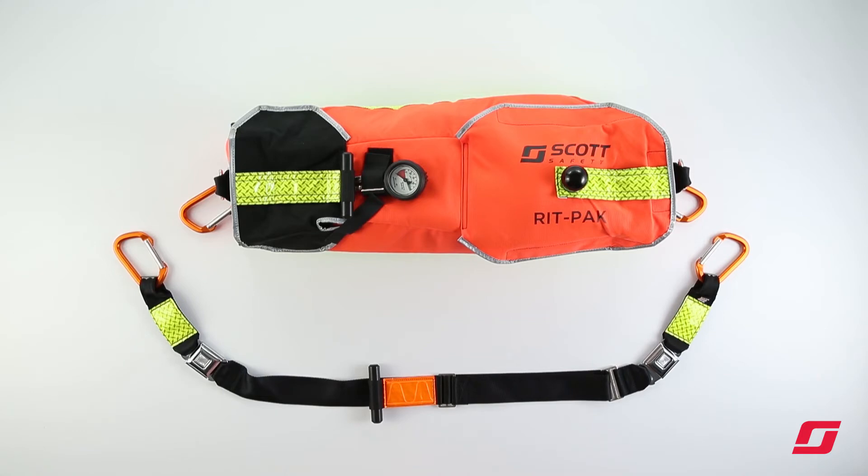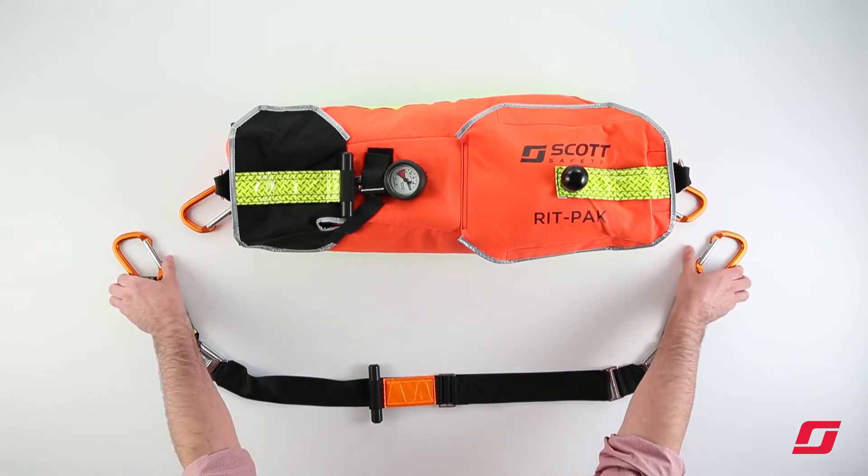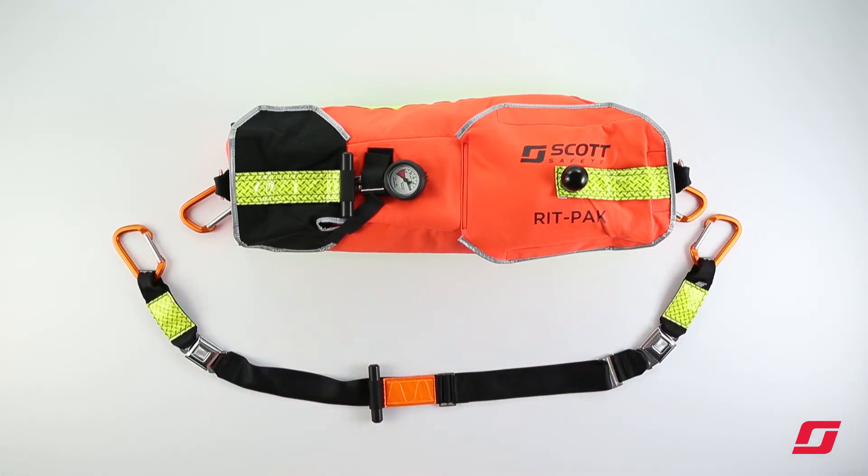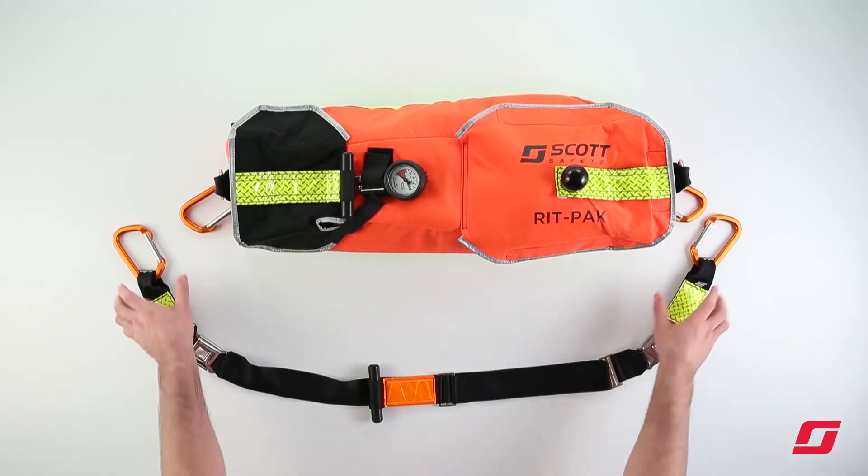For access and carrying the bag, the RIPPAK has a shoulder-carrying strap. This shoulder-carrying strap may also be utilized as a method of packaging a downed firefighter.